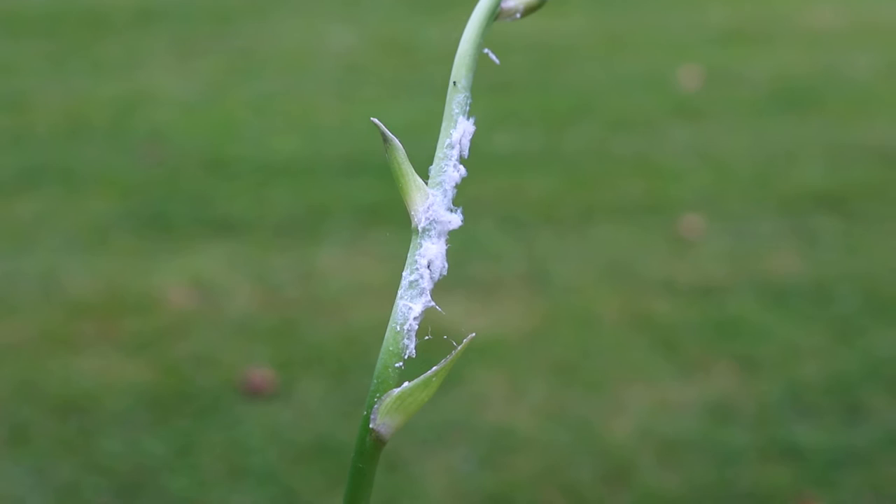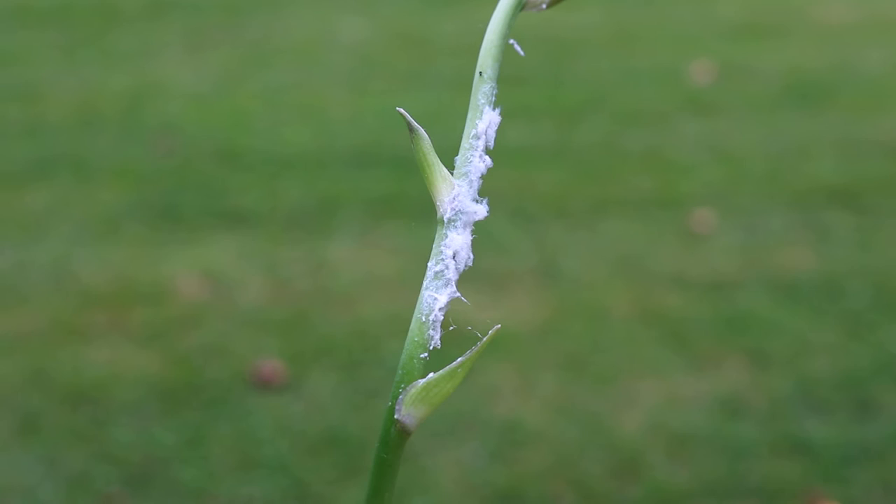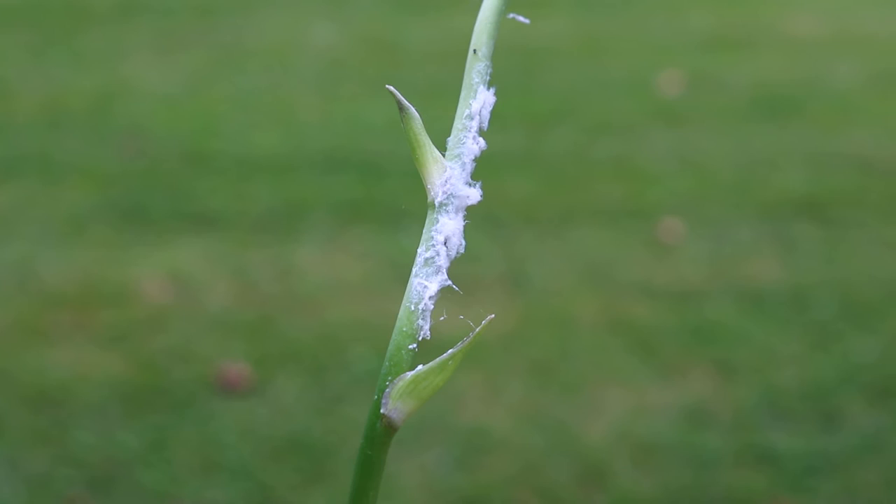You can wipe it off if it annoys you, but it's not a fungus. If you have a lot of it, you can see that it actually has little strings that look almost like a spiderweb, but it's not a spiderweb either. It's actually a little bug, but it's not harmful.